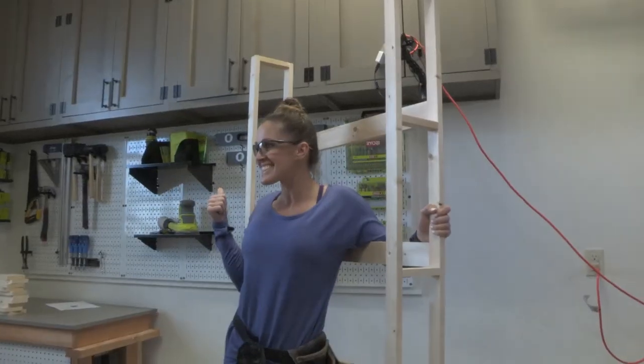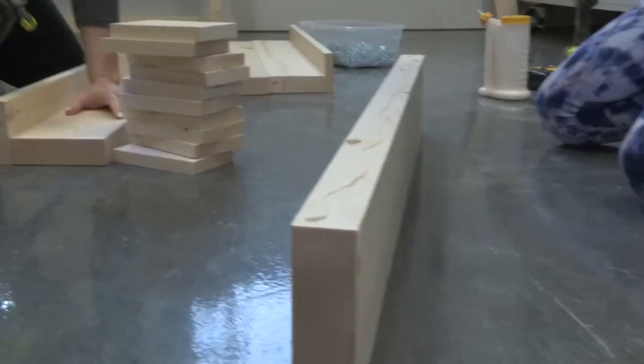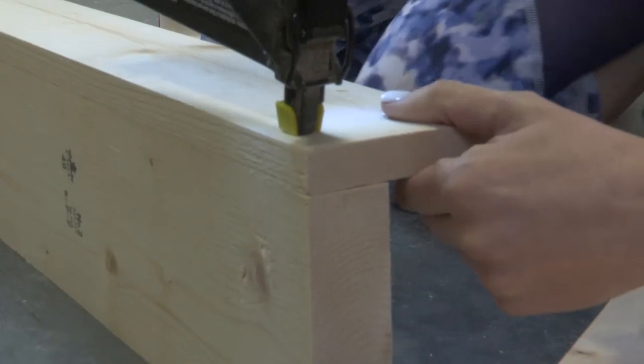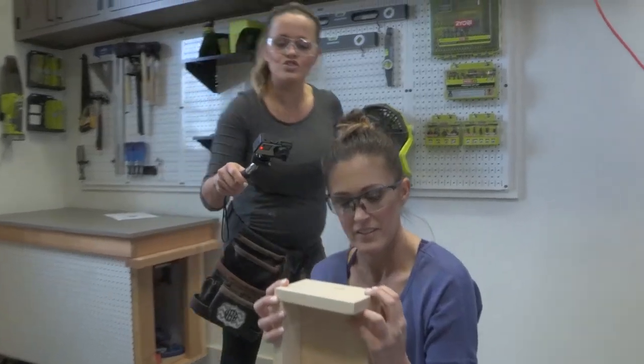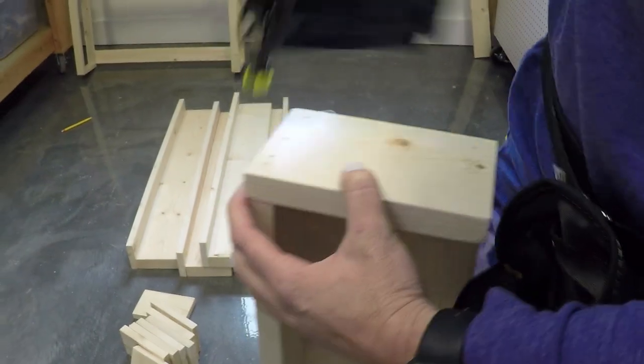Ladder done! Now it's time to build the shelves. Take wood glue down one side and nail those sides. See — it's totally flush on top of the shelf. Shiny tip: don't forget to flush.